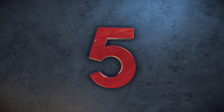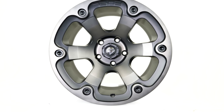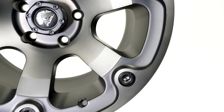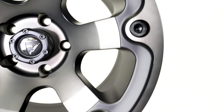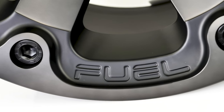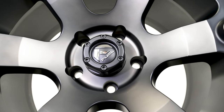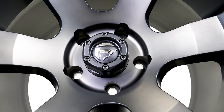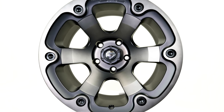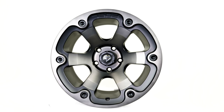Coming in at number five is the Fuel Beast. This black with machined spoked face and dark tint wheel is beautiful and a big hit. This six-spoke wheel is a 17 by 10 with a minus 18 offset, meaning that the diameter is 17 inches and it's 10 inches wide. With this wheel the lugs will be exposed and it has a 5 by 5 bolt pattern. Pricing comes in at $960 for a set of four, so this wheel is a great bang for your buck.